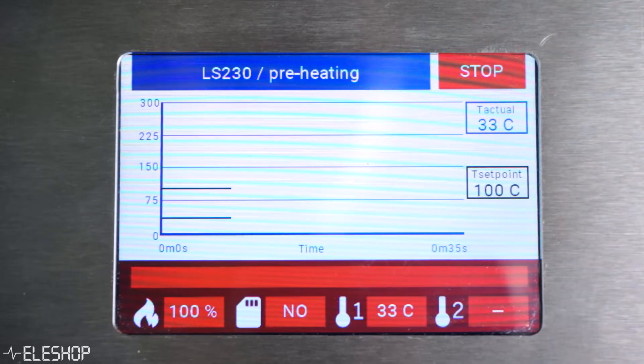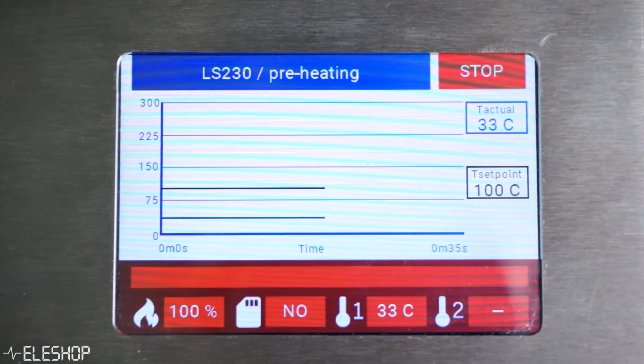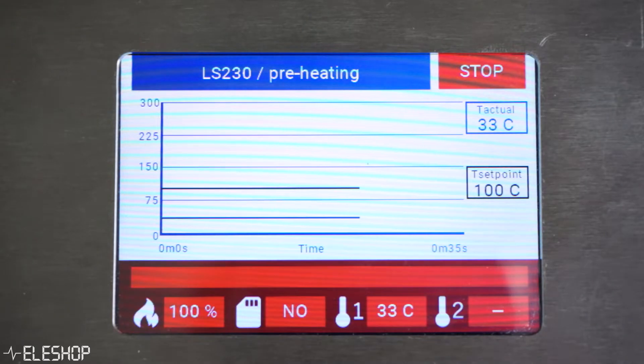At the bottom of the status screen the first icon shows whether the VaporFlow is heating or cooling, with the duty cycle next to it. Next to that you can see if an SD card is detected, and further along you can read the temperature of the oven and of an auxiliary temperature if present. While the vapor phase oven is busy soldering our PCB, I can explain why a vapor phase oven is used for soldering and how vapor phase soldering even works.